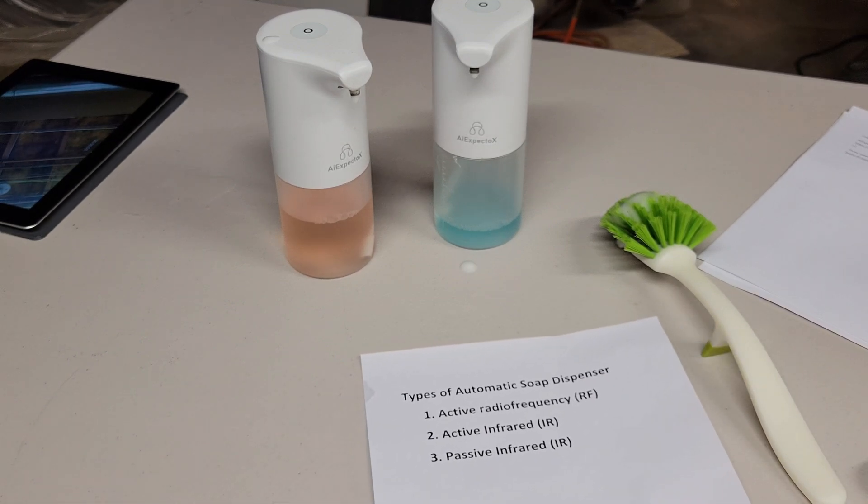So with two experiments we should be able to figure out which type this one is. A very easy experiment to run is to see if the soap dispenser will work if I use an inanimate object that doesn't have any body heat. If that works we can rule out passive IR. So let's try it with a sink brush. Clearly the soap dispenser can detect the sink brush, so it's not using passive IR.